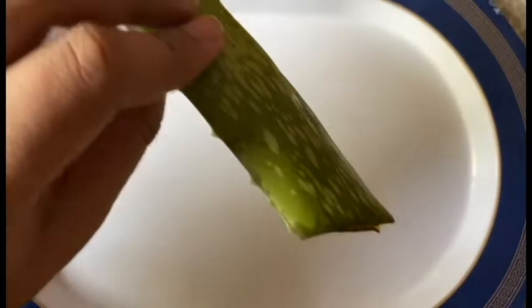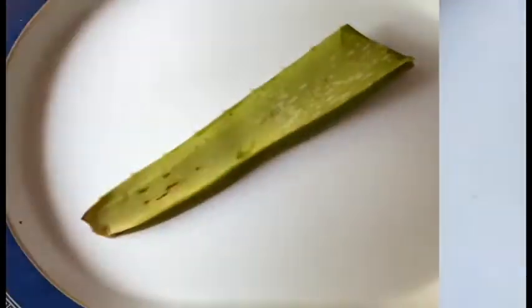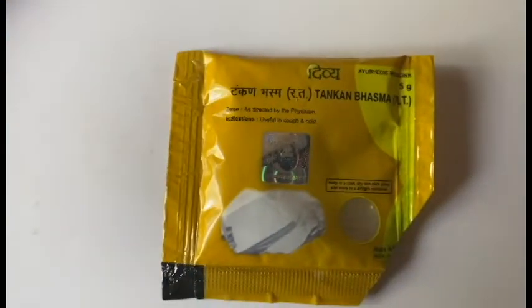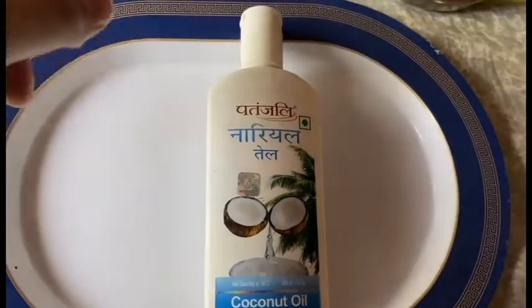First, you will need an aloe vera leaf. You will also need coconut oil and a half-cut lemon.